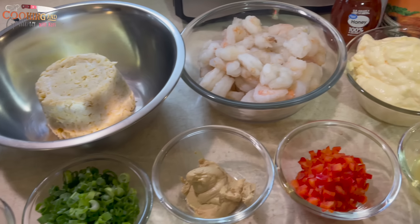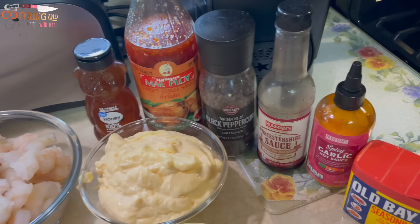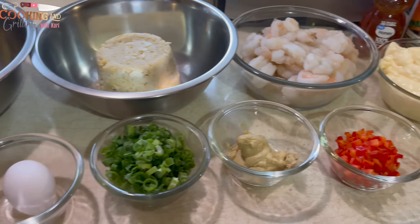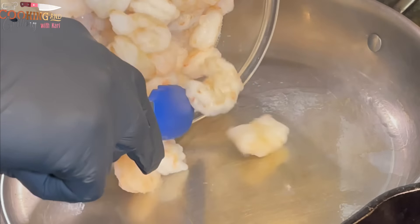Before I get started with the video, let me show you all the ingredients I'll be using for this recipe. I'm using lump crab and 21-25 shrimp, which is a medium-sized shrimp.